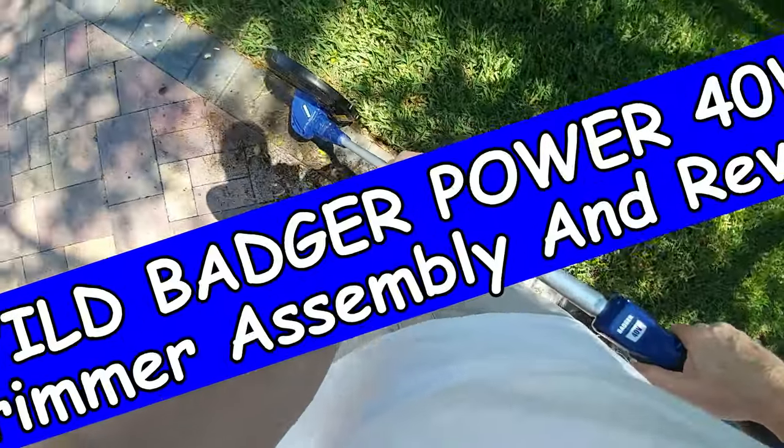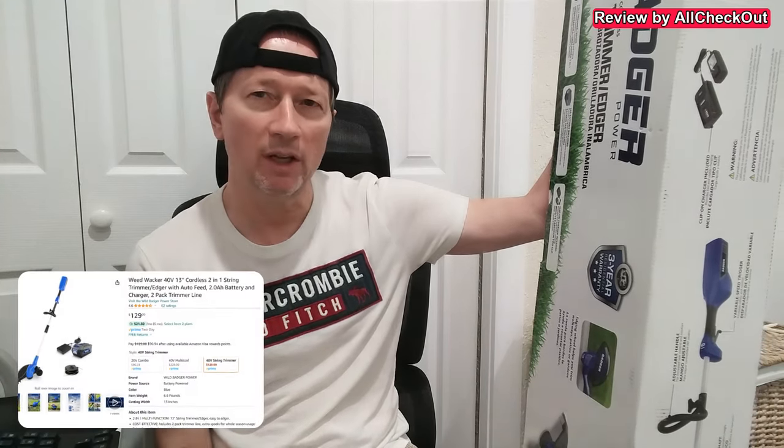Hi guys, I'm here with a very large package — the Wild Badger Power Cordless Trimmer Etcher. It's definitely not my first Wild Badger Power device and it won't be my last, because they have been working absolutely awesome, with perfectly good qualities. I think it's a really, really good brand, and this is their brand new Etcher Trimmer device, at least as of Spring 2024.